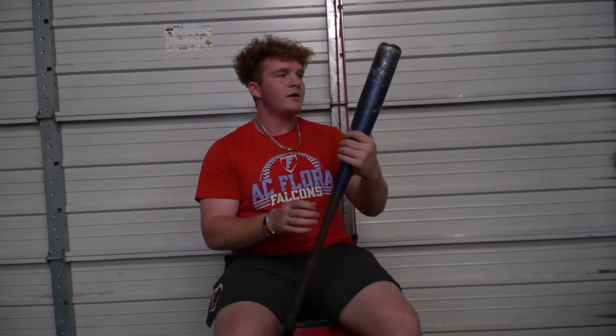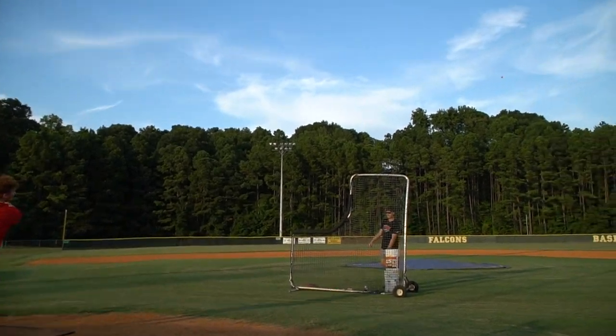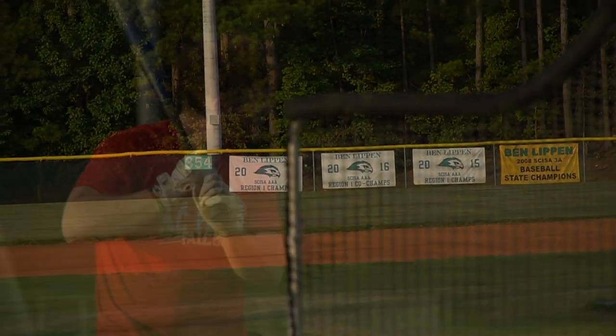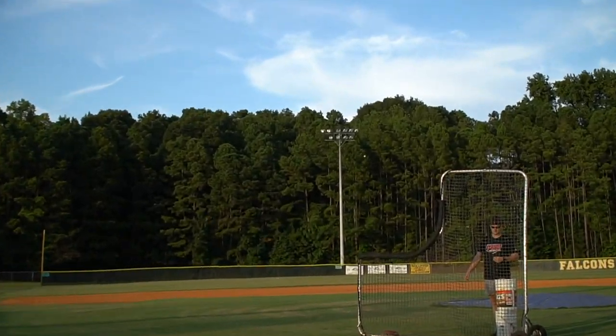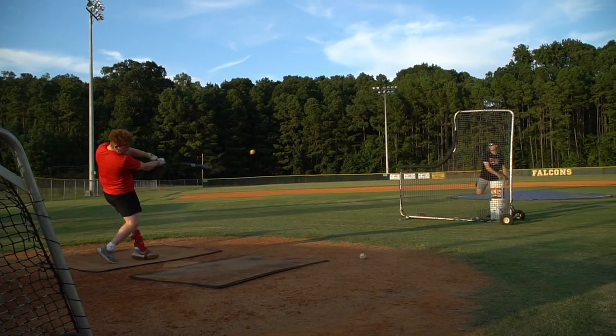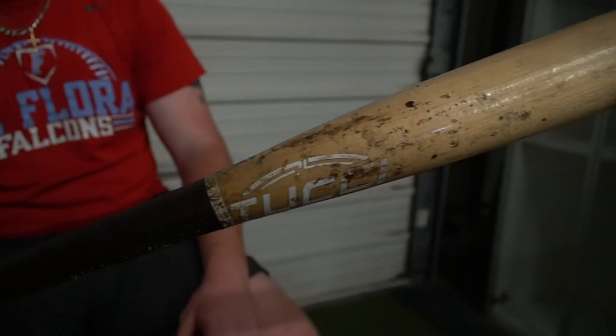We got the goods. I'm pretty sure this is the 2020 version, drop 3, 33 — really beat up, but it does the job for me. I'll get a new one soon. I don't really like to buy metal bats a lot, I'm more into wood. And then this is my Tucci, 33 and a half MLB wood — shout out Wes Rogers, that's where I got it from, played in the show. This is one of my favorite bats, catch a lot of barrels with this thing.